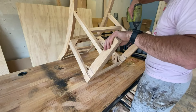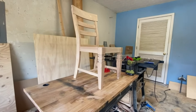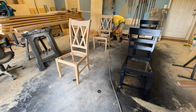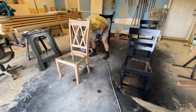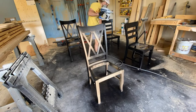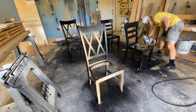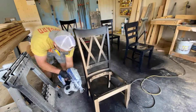Just like that, the assembly is pretty much done. I'm just setting the top on it because I still have to go back and stain it, put lacquer on it, and finish it. It's easier to stain and paint everything — especially if you're doing contrast colors — before assembling the seat. If you assemble the seat before painting, it's going to be chaos trying to keep the colors separated. This customer wanted Tricorn Black from Sherwin-Williams in a satin finish.